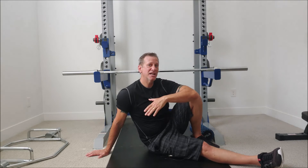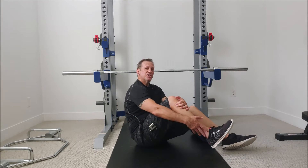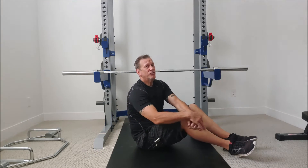Sciatica is when you have a herniated disc or some kind of rupture that's pressing on your sciatic nerve, shooting down from the lower back all the way down below your knee and into your feet.